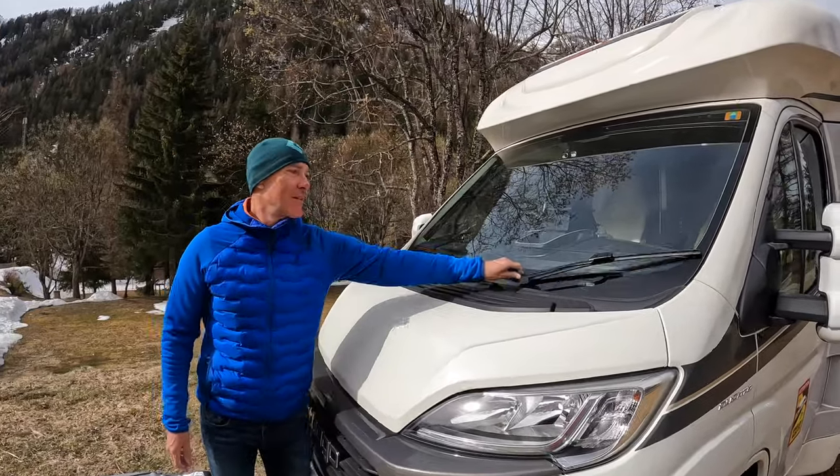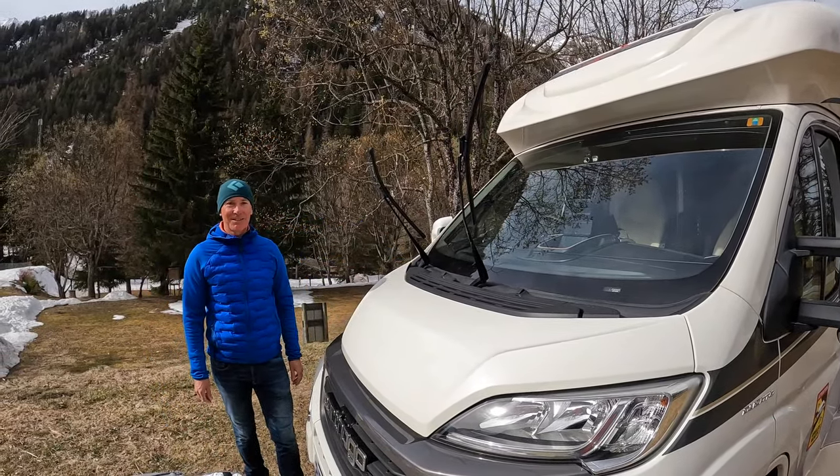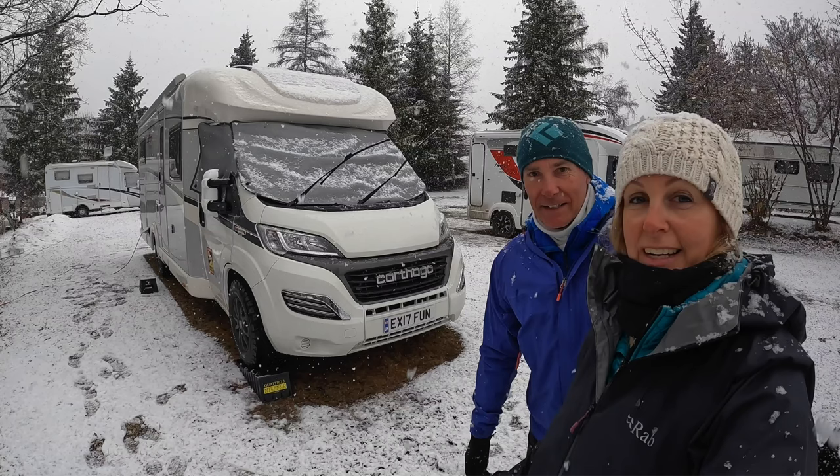When we're parked up we leave the windscreen wipers lifted off the windscreen so they don't freeze on. And yes, when you put the silver screen on, you still lift them up on top of the silver screen.